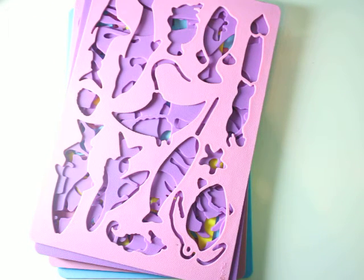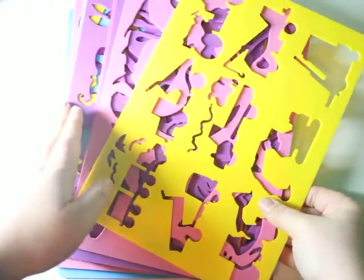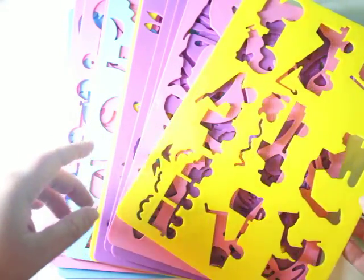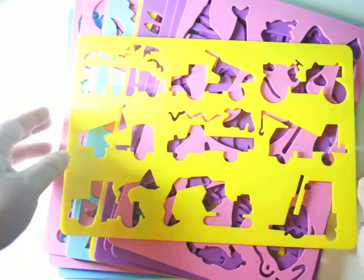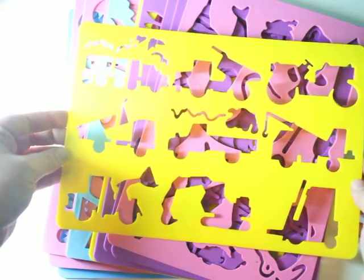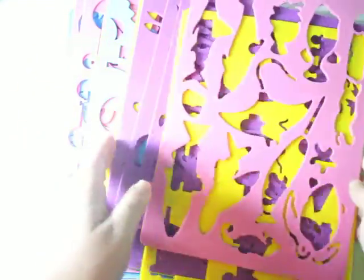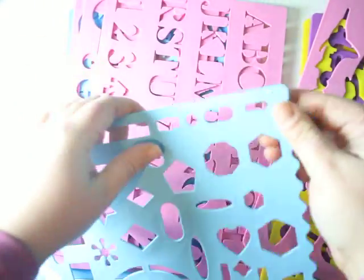It's got tons and tons of stencils, and the stencils are quite beautiful, actually. I do like how they have a lot of different colors and all sorts of things. Each set is its own theme — for example, we have Things That Go, Sea Creatures, and a set of shapes. I like the shapes set because it also has some textures, so your kids can be super creative.